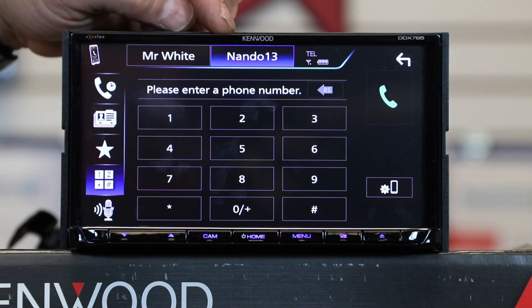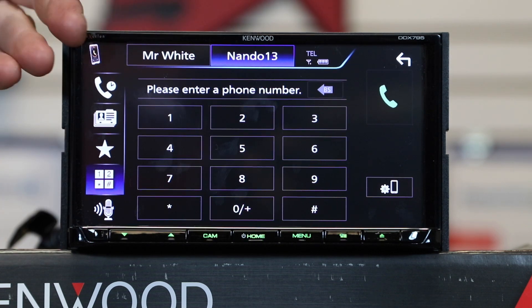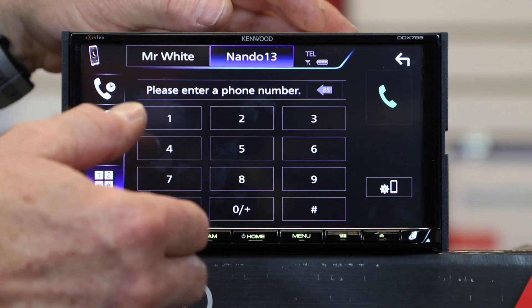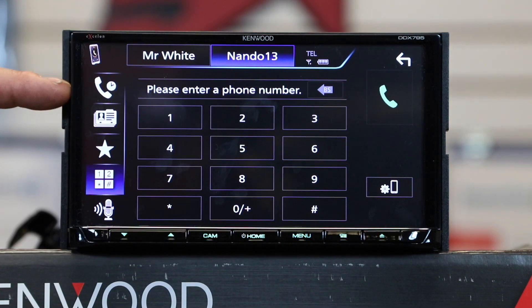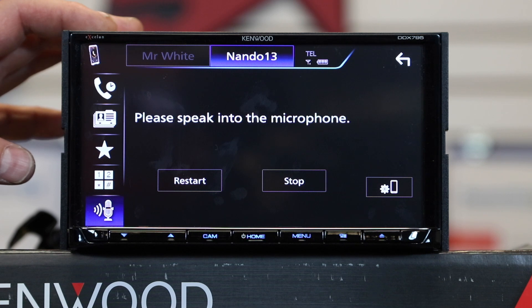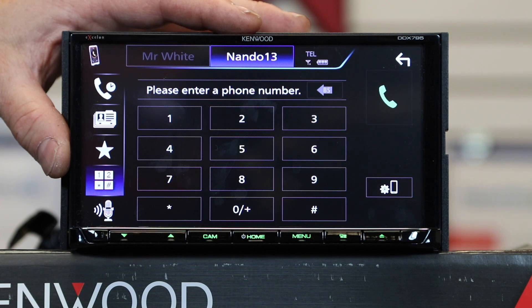When a call comes in, the radio automatically switches to that phone regardless of which is paired for audio. Adjusting volume during a call only affects call volume — when you exit, it returns to your previous listening volume, and the next call will use the last set call volume. The phone screen has call history, phone book, favorites, dial pad, and a microphone button to launch Siri Eyes Free — letting you make hands-free calls by saying something like 'Call 5 Star Car Stereo'.